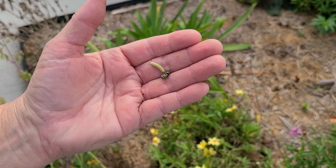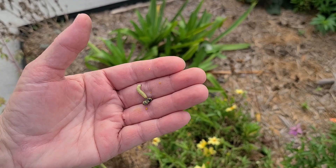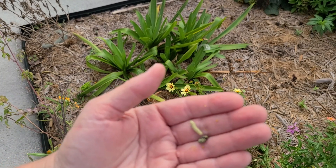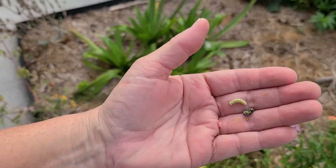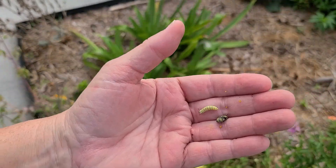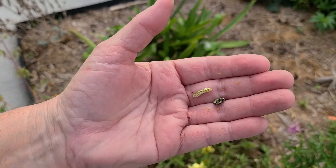Just when I think the monarchs are done, I find a couple more. So I will put these away with the milkweed so they can finish, but hopefully we won't have any more laying eggs over here because there won't be another place for that to happen.